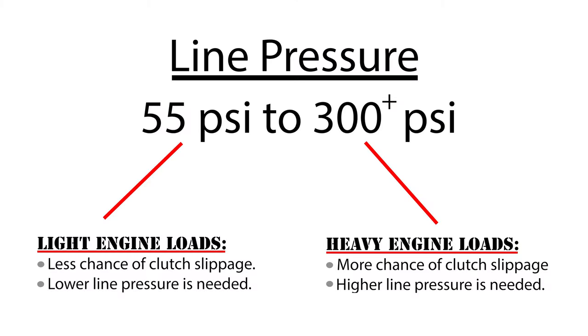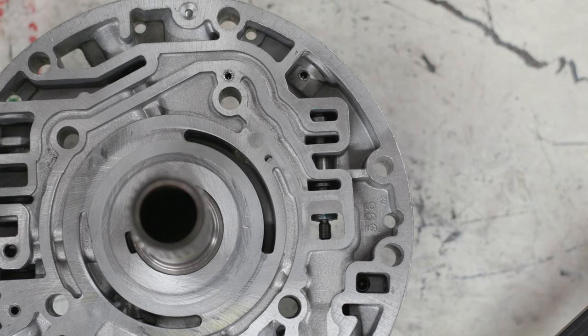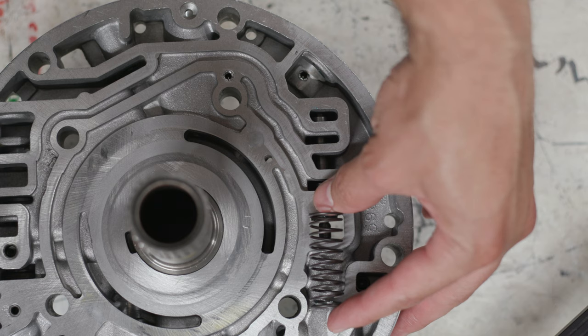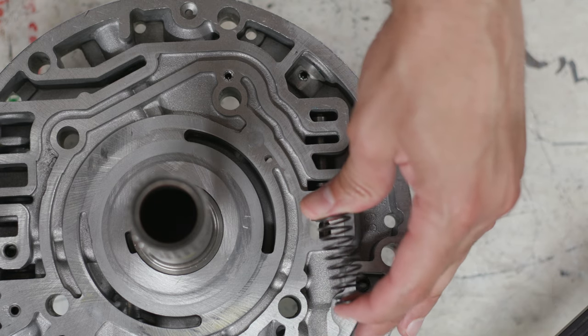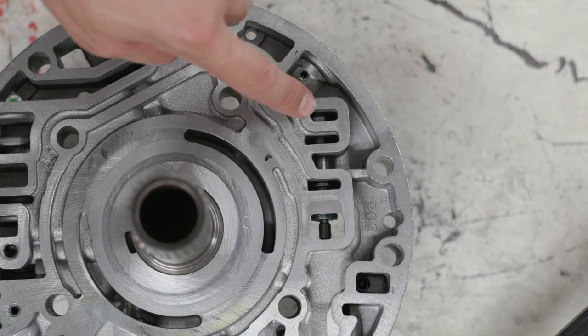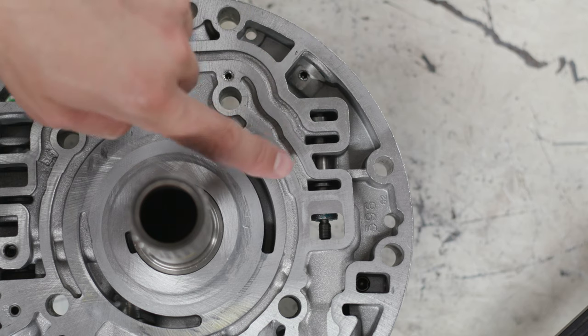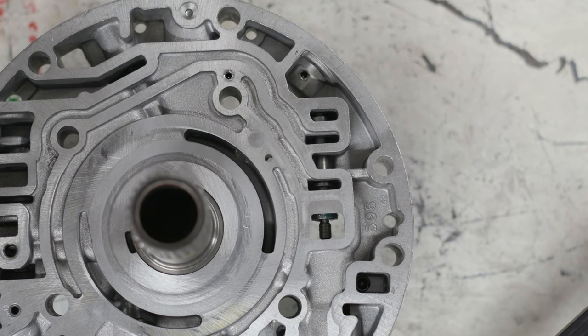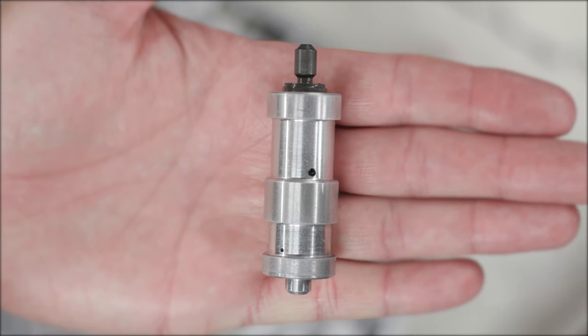The line pressure spec for the 4L60E ranges anywhere from 55 psi to over 300 psi depending on the load placed on the transmission. The spring pressure ultimately determines what line pressure will be regulated at. The large outer spring creates a baseline pressure of 55 psi. To raise line pressure we need to increase spring pressure — and this is where the boost valve and boost sleeve come into the picture.